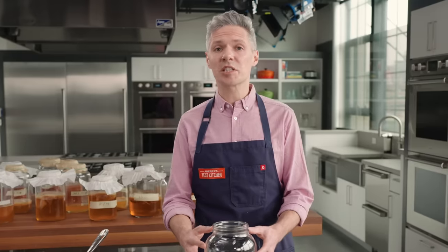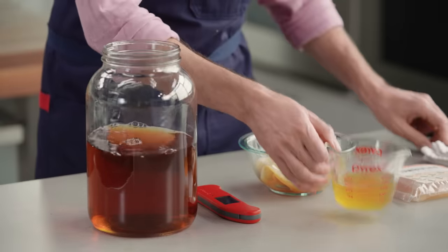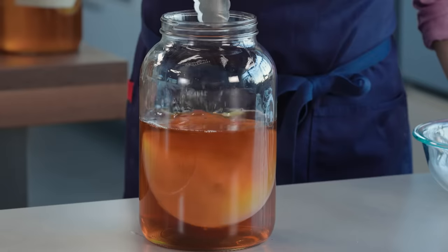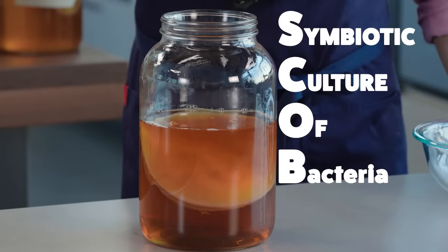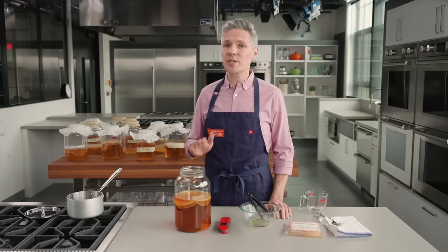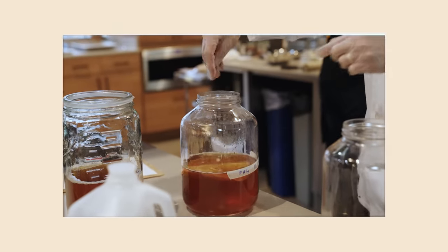During testing we found that you want a jar that exposes the kombucha to a lot of air, because the bacteria needs air to do its work. To kick-start fermentation, I'm going to stir in three-quarters of a cup of mature kombucha — kombucha that's already been fermented. Now I'm going to add this jelly-ish looking thing called the pellicle. Combined, the mature kombucha and the pellicle form the SCOBY. SCOBY stands for Symbiotic Culture of Bacteria and Yeast. People think the pellicle is the SCOBY — it's not. In fact, you don't even need a pellicle because a new one will form with every new fermentation. Adding an existing pellicle speeds up fermentation by a couple of days, but it's optional. You only really need the mature kombucha.